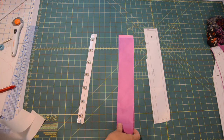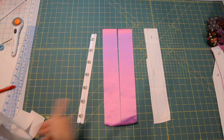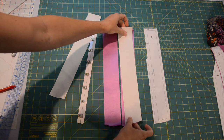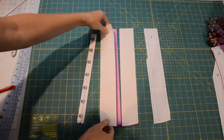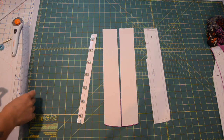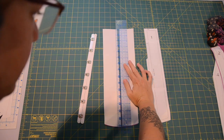My favorite way to line up the busk and make sure everything is the way I want it is to lay the outside pieces face up and then the strength layer pieces on top of that face down, so it'll be right sides together. We're then going to mark the center front seam allowance on both sides, but we're going to start with the loop side of the busk.